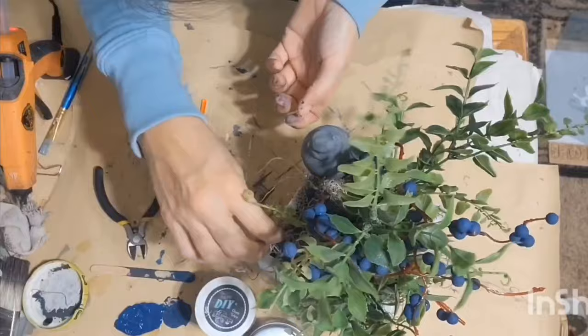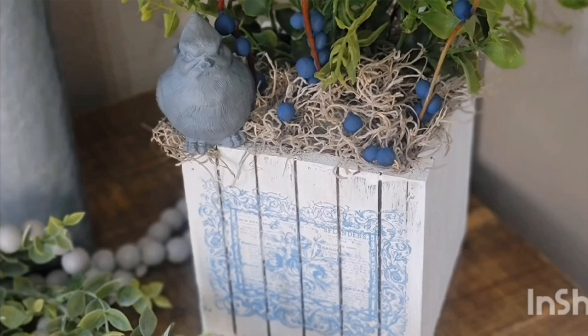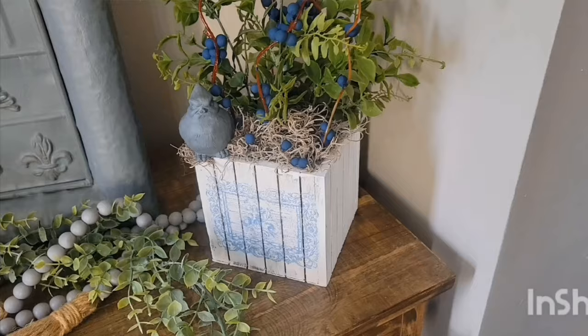And there we go, you guys — look how cute this turned out! Let me know what you think of this. I absolutely love it. Two of my favorite things: birds and blueberries.